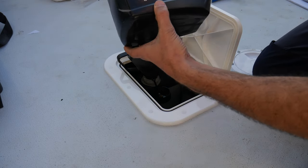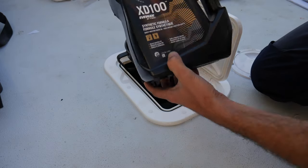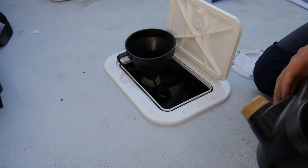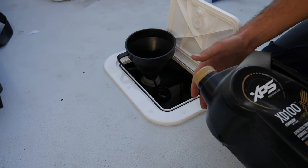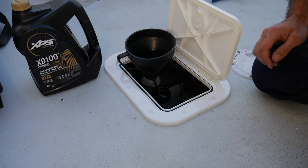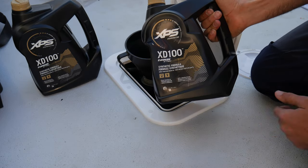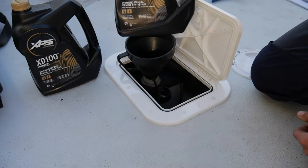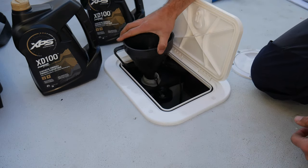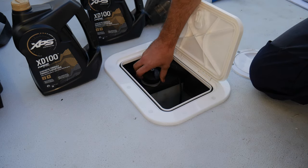I've just put one of these in, which is one U.S. gallon — approximately 3.75 litres — and that's giving it about three quarters full to the oil tank. What I'll do now is prime everything up and make sure there's no leaks. They do recommend on the Evinrude ETEC site to always carry a spare, so that's why I bought two. I'll check the system now and make sure there's no leaks.